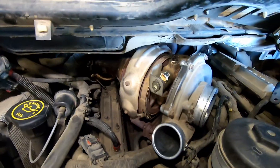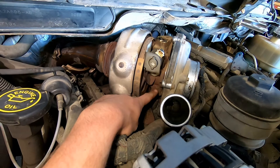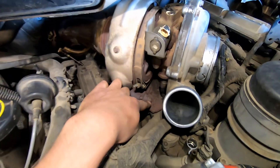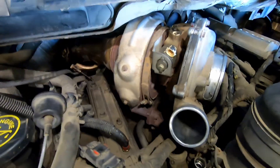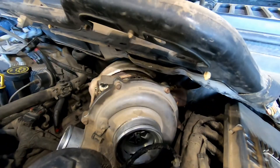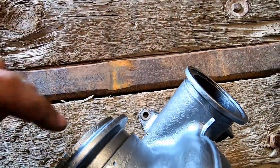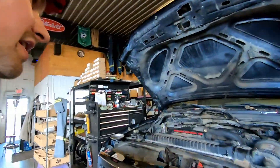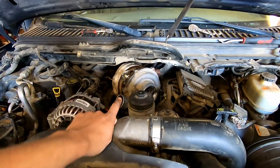We should have everything disconnected from the turbo now. The oil drain is just a pedestal with an O-ring so it'll pop off when you pull the turbo. There are three 10 millimeter bolts holding the turbo on — one right there, one on the back, and a third one down below. Don't be surprised if your truck is missing a couple — I can't tell you how many times I've gone to these trucks and they've only had one or two bolts; honestly it's like 50% of the time.